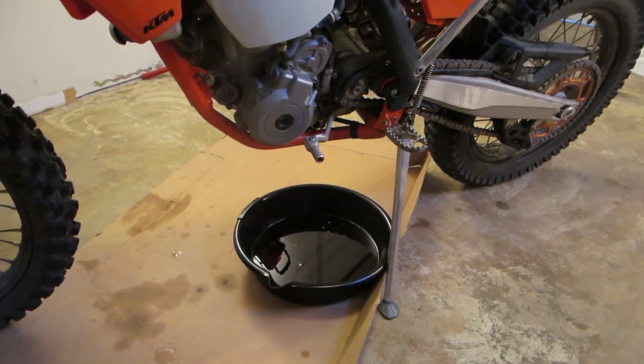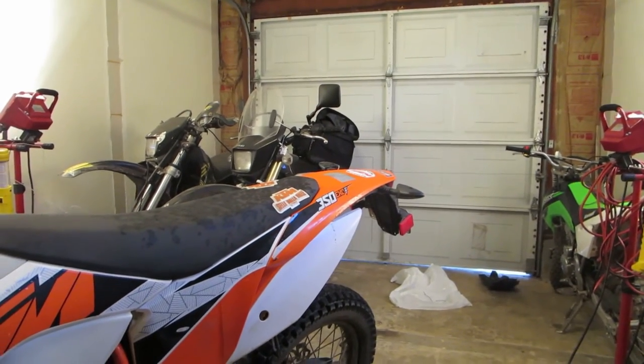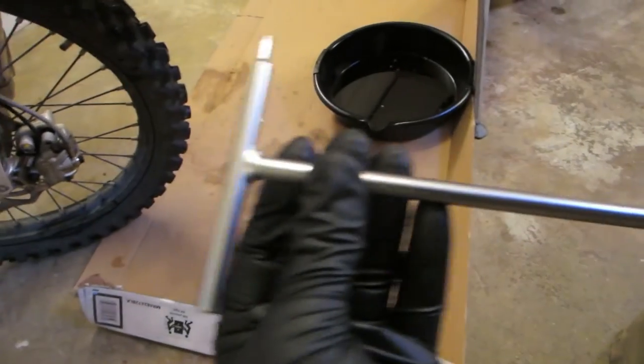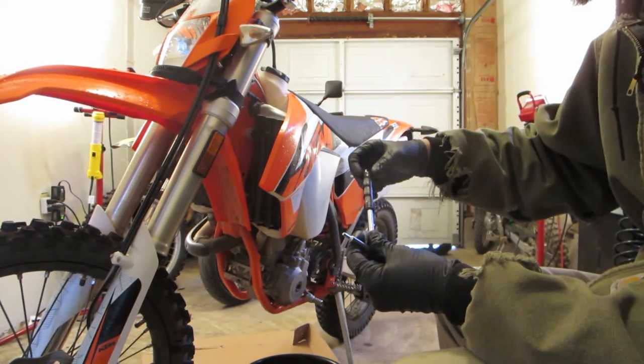Once the engine oil is completely drained, now we've got to put that screen back in. The manual says to use a pin wrench. What works for me is this Motion Pro small Allen wrench. Make sure everything is really clean, then take the pin wrench and put the oil screen over it like that.